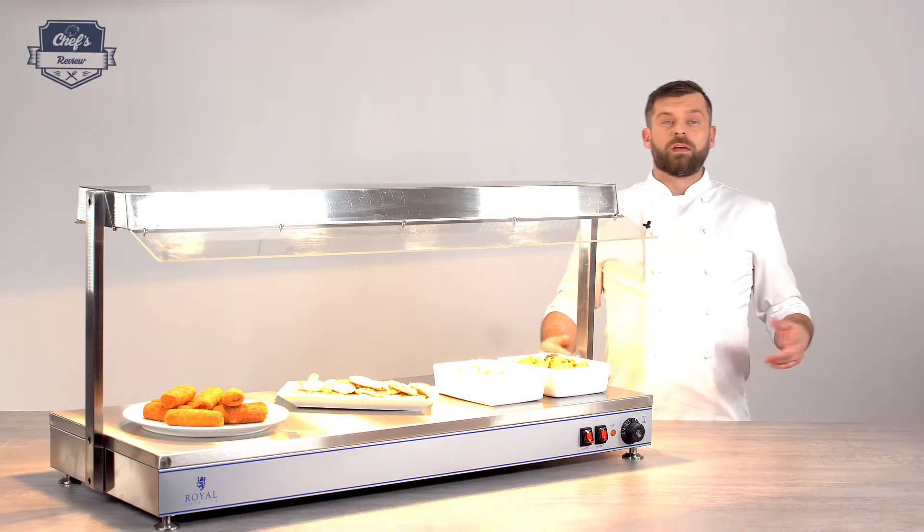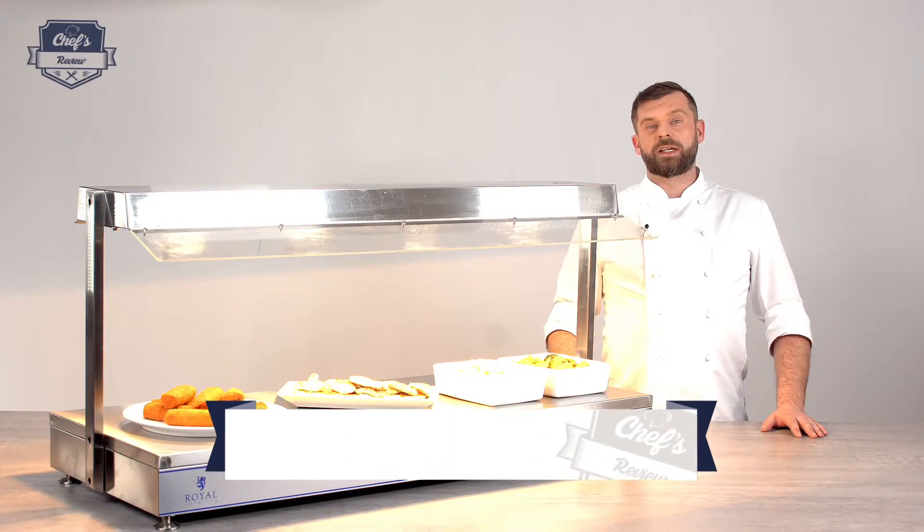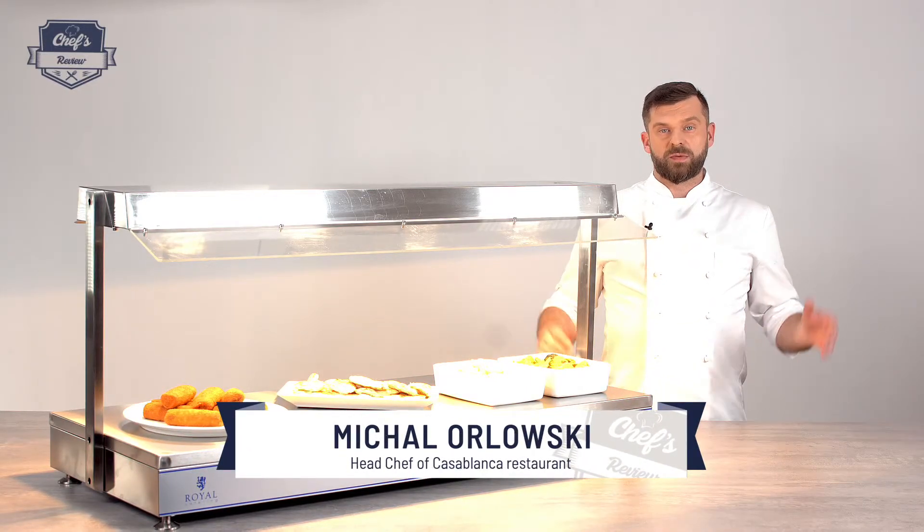If you found this informative, just leave me a comment in the comment section about what other equipment you want me to test. Remember, I'm your hands-on expert. Thank you guys very much for watching and I'll see you next time.